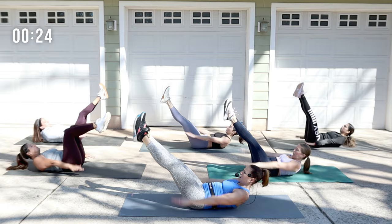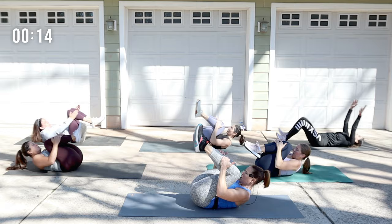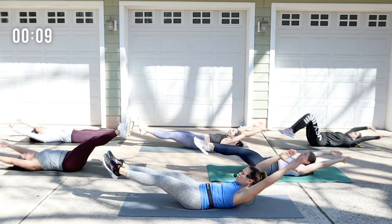One more time. You're going to take those knees, tuck them in and reach away. Tuck in and reach. If you need to, drop the head to the ground if you're getting tension in the neck.